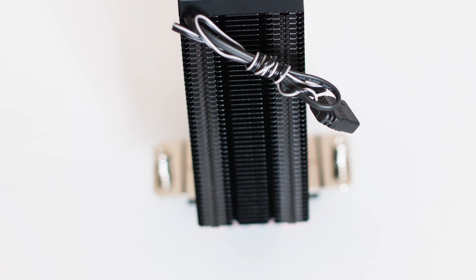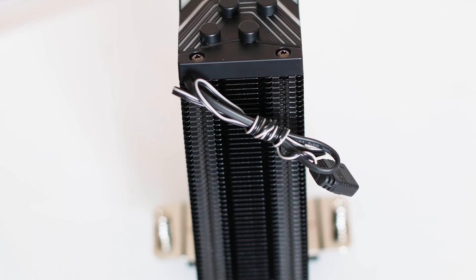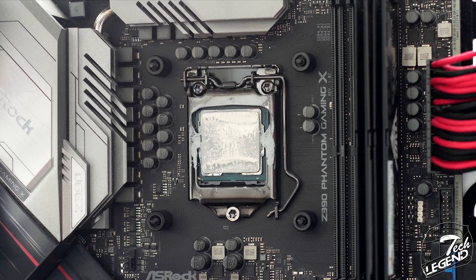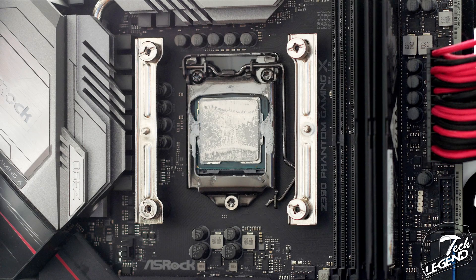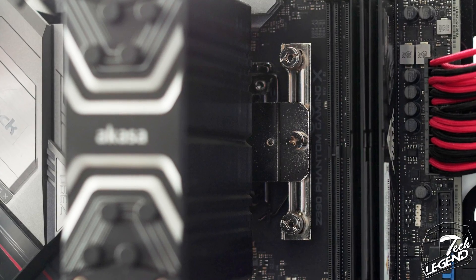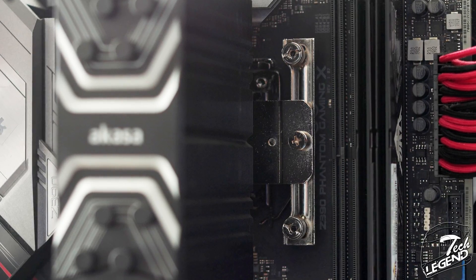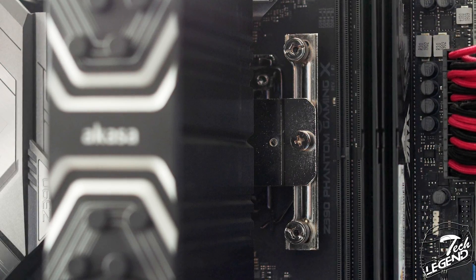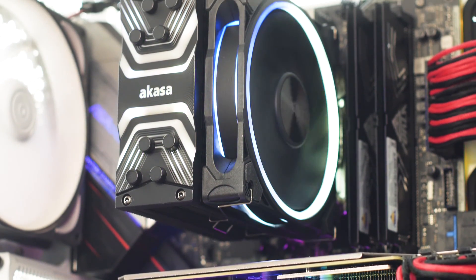The installation process for the Soho H4 is simple and easy to understand, and the manual does a good job of explaining things. You first install the backplate at the rear of the motherboard, then install the plastic spacers on the front around the CPU socket. Next, you place the correct mounting bars and secure them with the metal nuts. Finally, you apply thermal compound to the CPU, place the heatsink on the mounting bars lining up with the spring-loaded screws, and tighten them. Then install the fan and connect everything to your motherboard or fan hub.